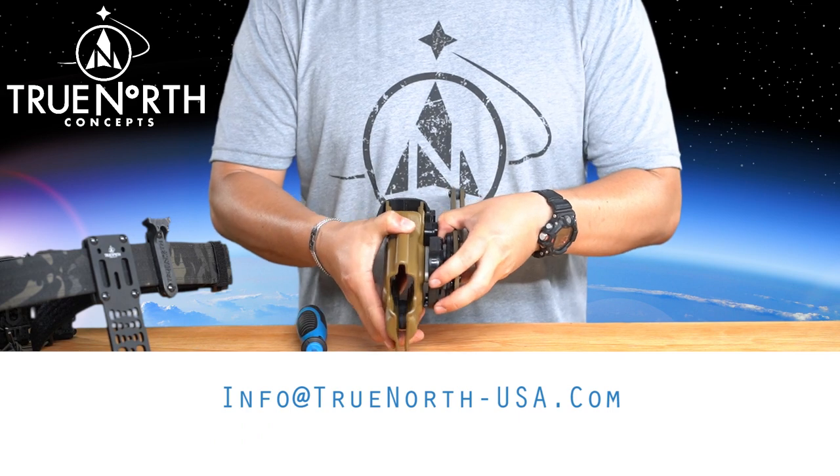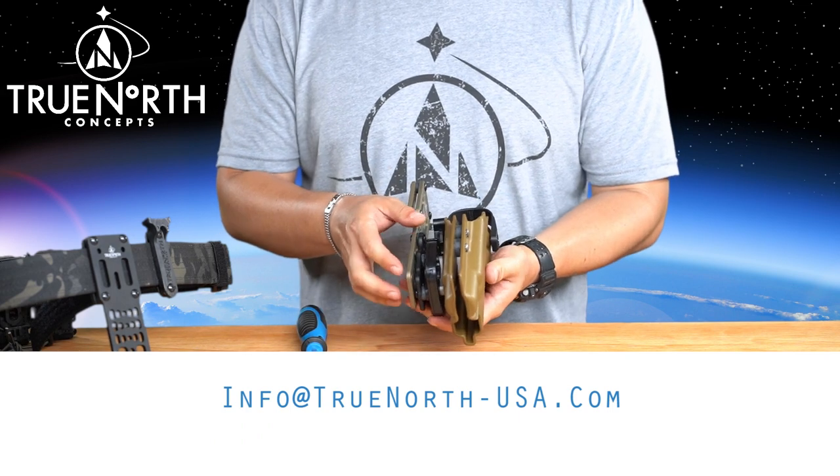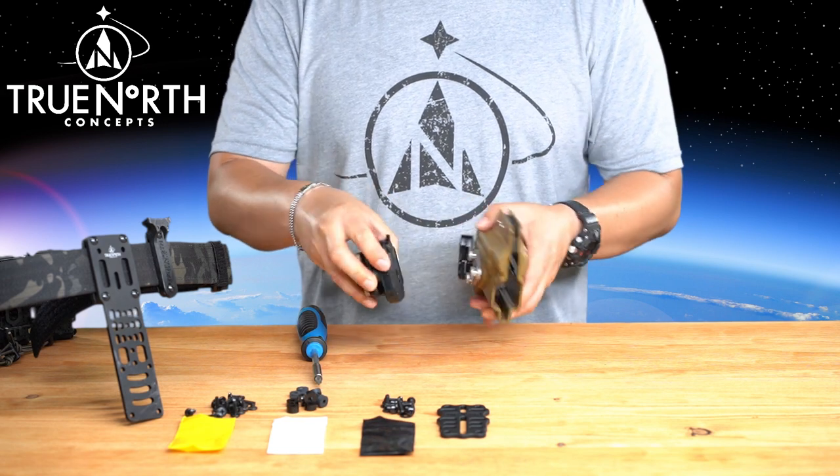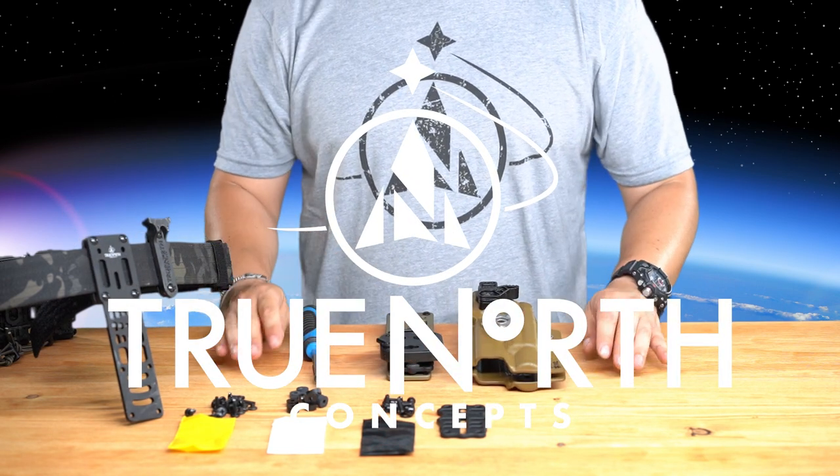Questions, comments, or concerns, please contact info at truenorth-usa.com. Thank you for choosing True North Concepts.